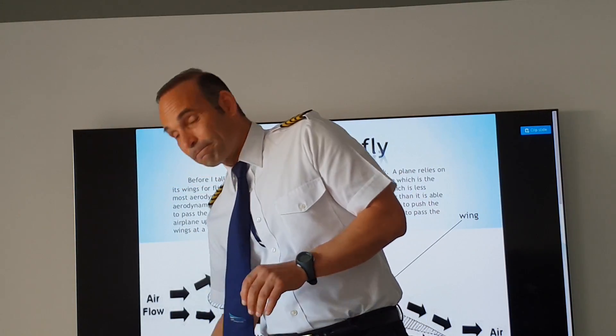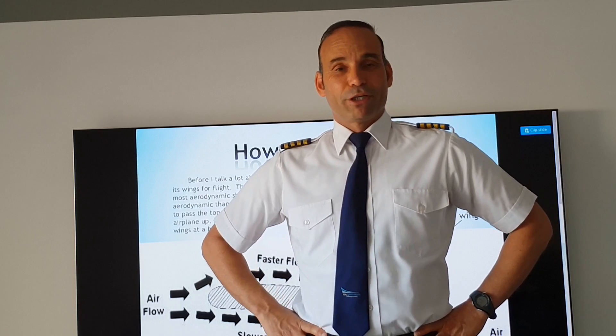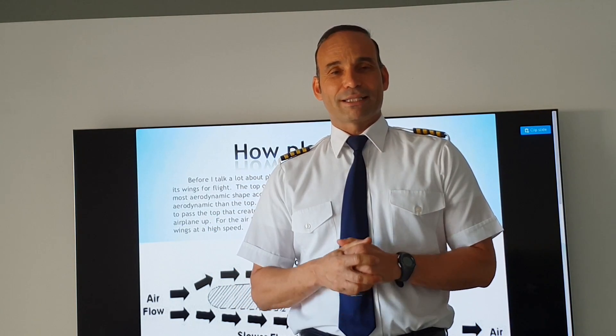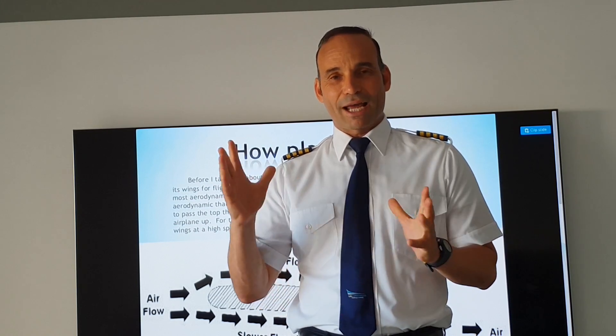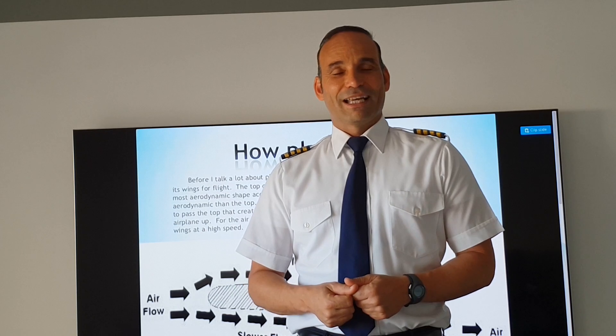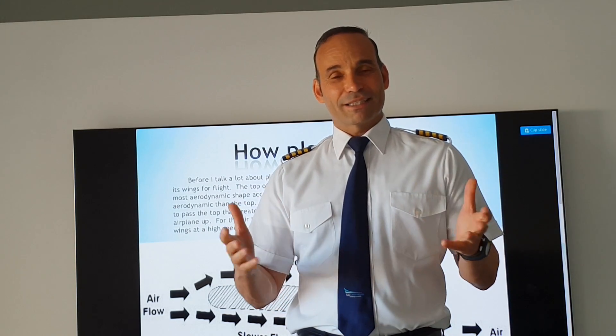And why is this? This is all about Bernoulli's law, which speaks about dynamic pressure and static pressure. When the dynamic pressure is high, the static pressure is low. And that's the way it works.